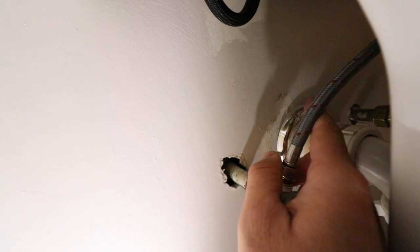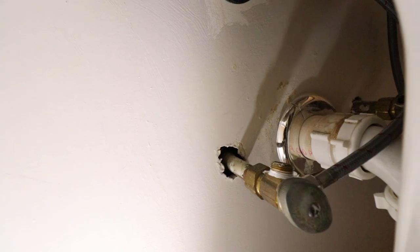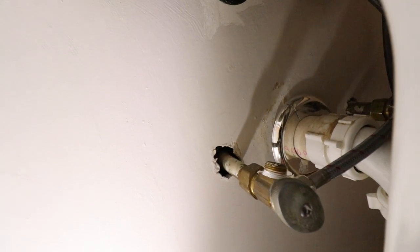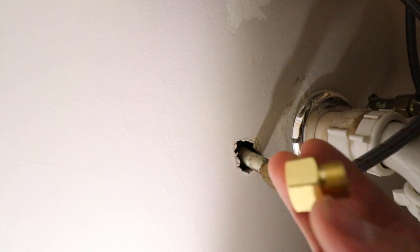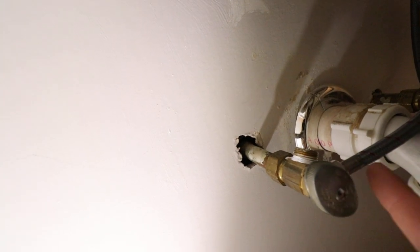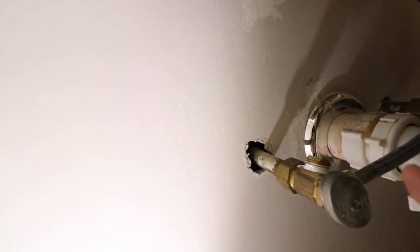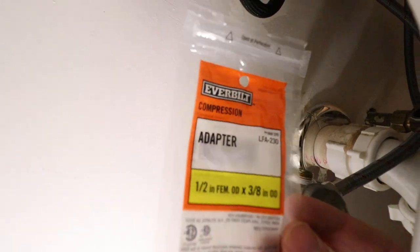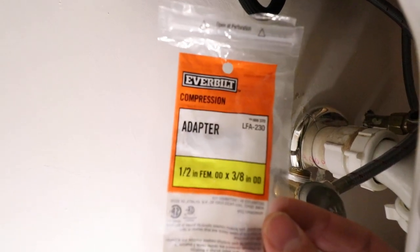As you can see, these will not line up. What that means is you need to add a compression fitting or a reducer that goes from half an inch to three-eighths of an inch, so we can attach the new supply line to the existing shutoff valve without having to remove it. What I've got here is a half-inch female OD by three-eighths OD compression adapter.